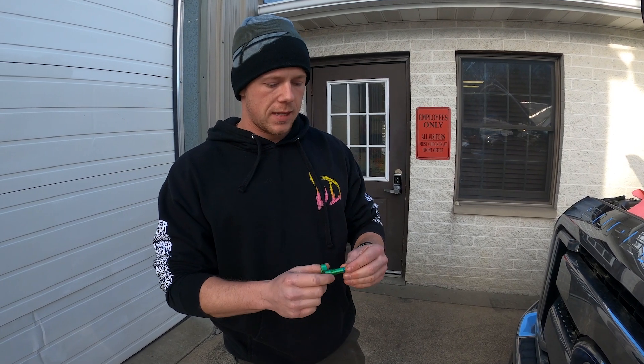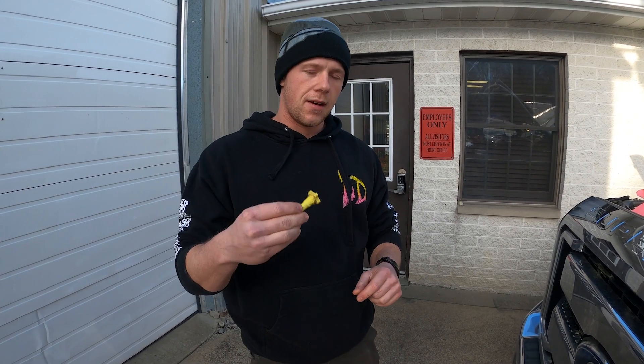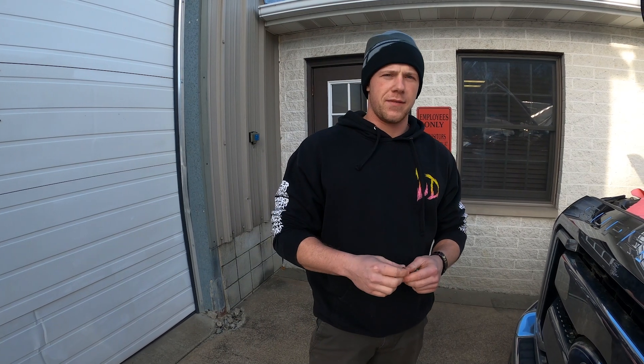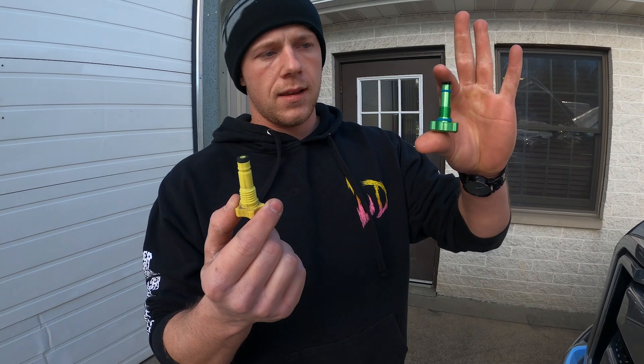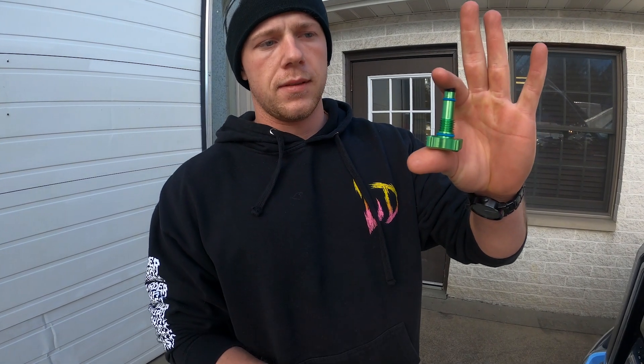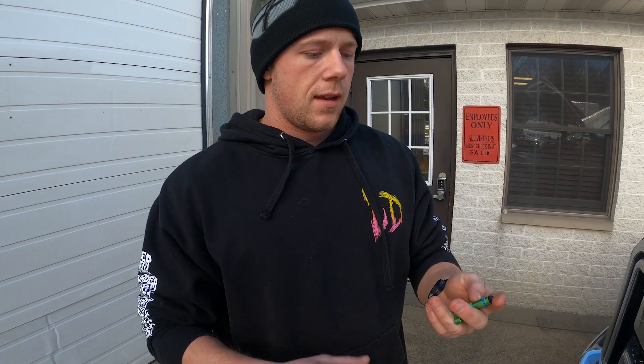Alright, what's going on guys — we're back and we have a new part. At the time of this video it should be released and in stock on SP's website. So on your 2011 to 2016, here's your fuel drain valve — here's your stock one, and here is the billet one that comes from SP.